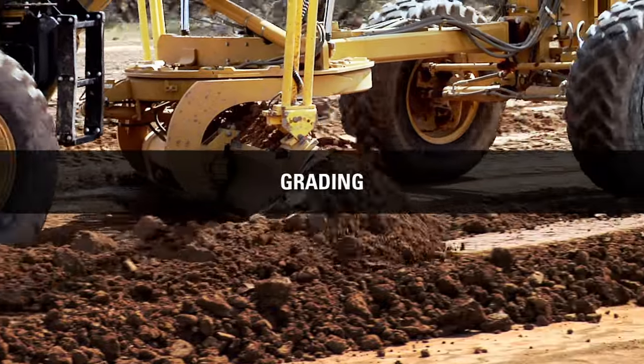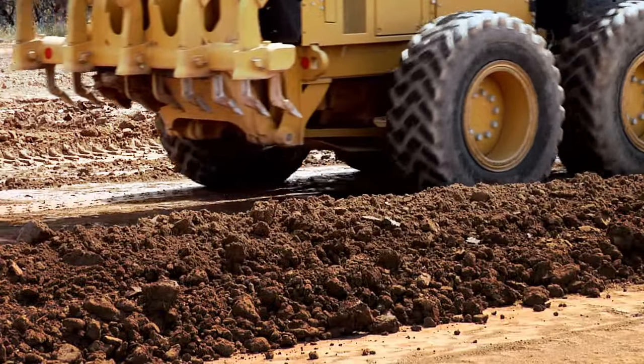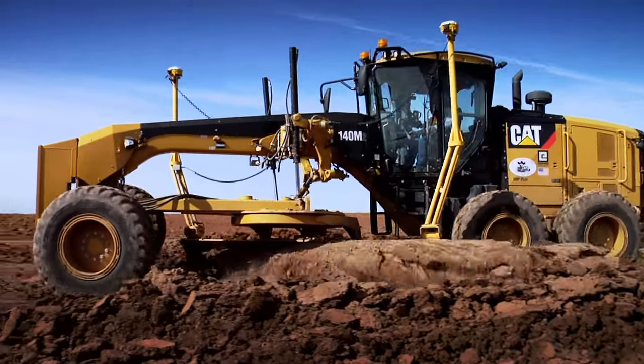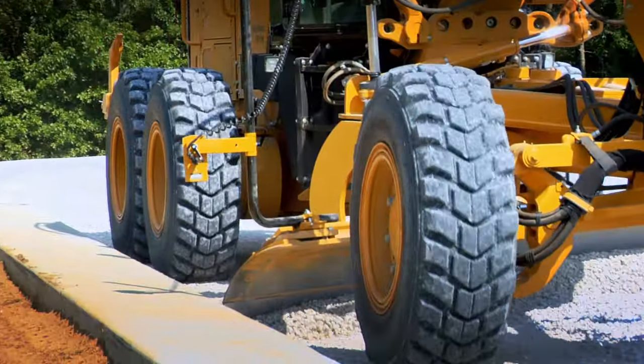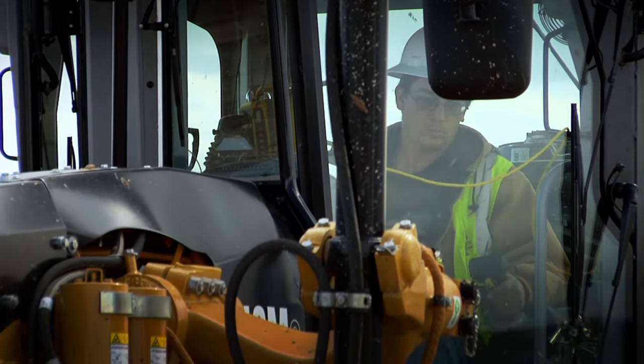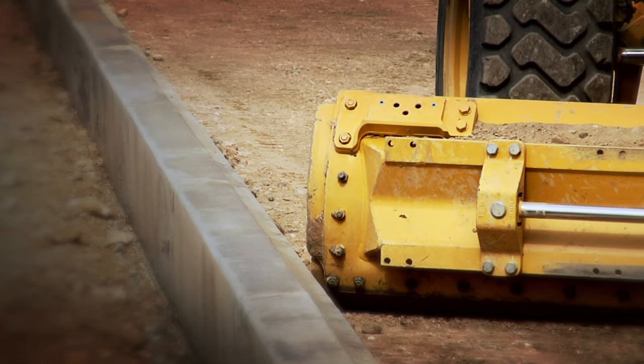When it comes to grading, a motor grader does it all from start to finish. A motor grader has the power and weight to handle rough grading behind trucks and scrapers. The same machine is also ideal for finish grading. Motor graders give you the ability to finish with tight tolerances and precision to work around tight spaces like curbs and manholes.